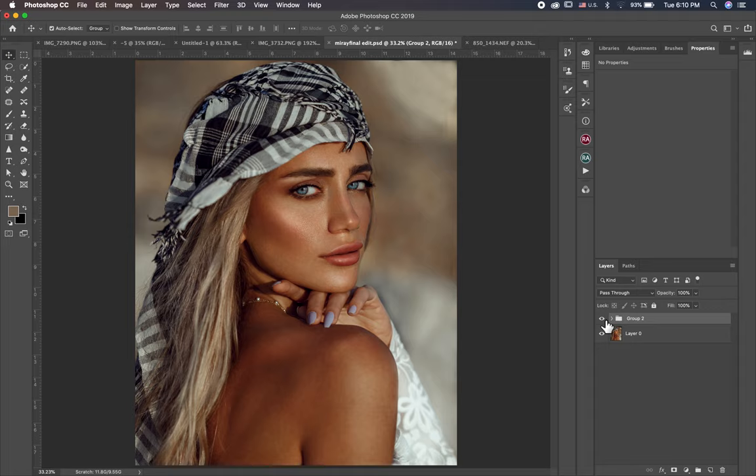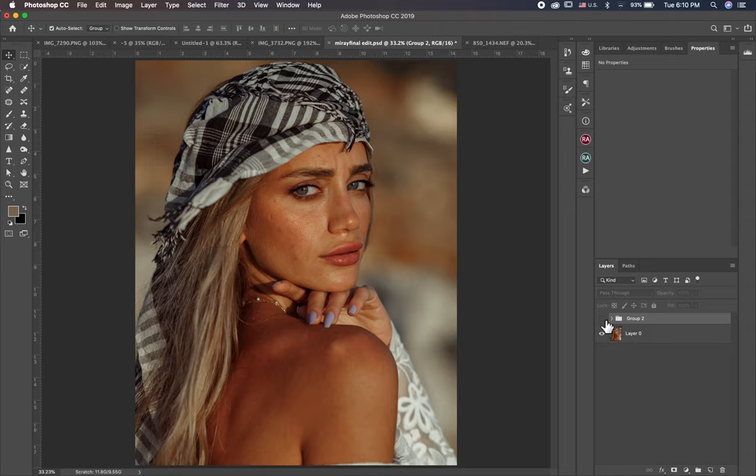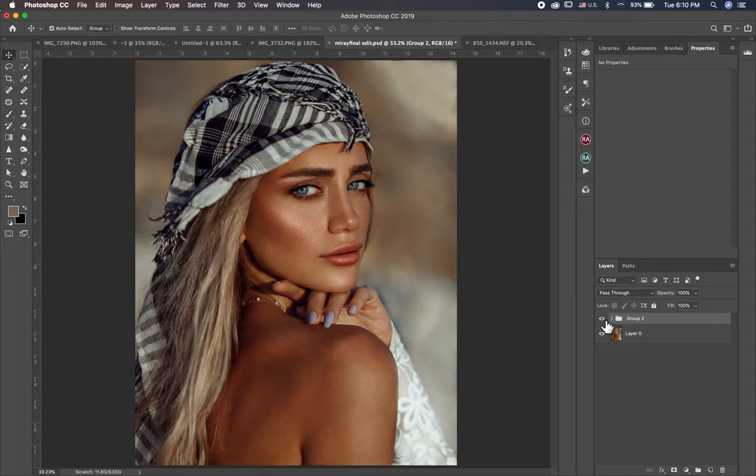So let's show you the first before and after. This is before and this is after. Before... after.